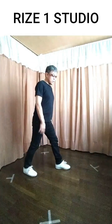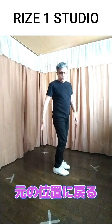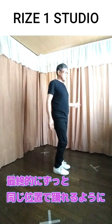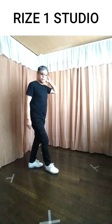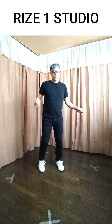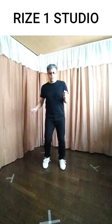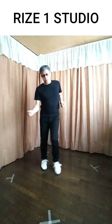踏んだ足を若干下げてその道を作ってあげて、インに入れる感じですね。7、8、1、2とちょっと下がってきます。これで先ほどの最初の8カウントで最後1、2、3、4、5、6と1歩出て、7、8とやったんですけど、元の位置に少し戻るような感じですね。最終的にずっと同じ位置で踊れるように1、2と戻ります。3、4は同じような体の使い方です。